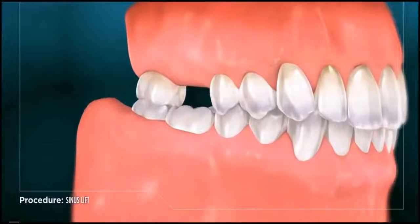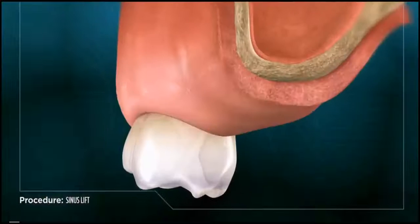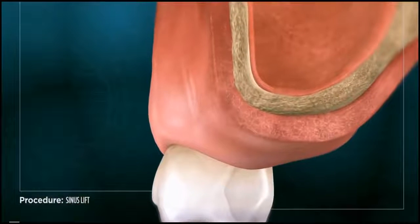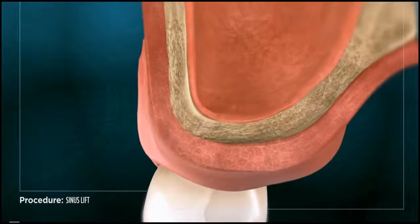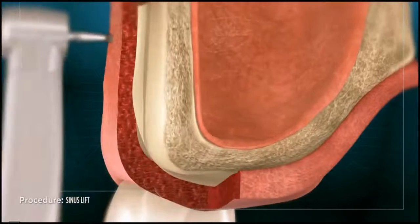When a molar or premolar tooth has been lost in the upper portion of the mouth, sometimes the bone recedes to the point where it cannot support a dental implant. Were an implant to be placed, the sinus pocket above the diminished bone could be damaged.